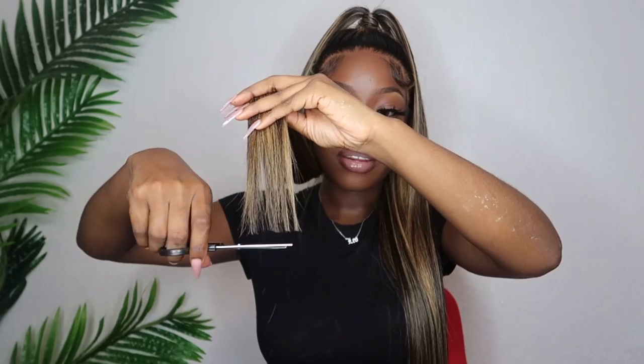You guys cannot tell me I have not been killing it with the freaking installs this week. I've been giving y'all back-to-back slays. Before we finish up, y'all know how I am about these stringy ends. So I am going to go in and just cut like half an inch off just so they can be straight. I would prefer them to be straight so they could look a little bit more fuller. So I'm going to go in and just do it.